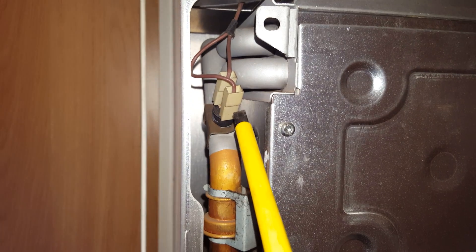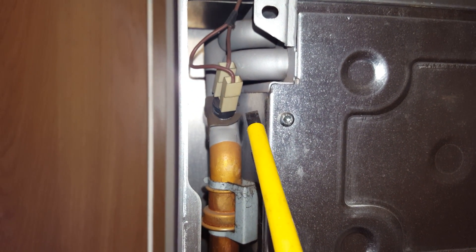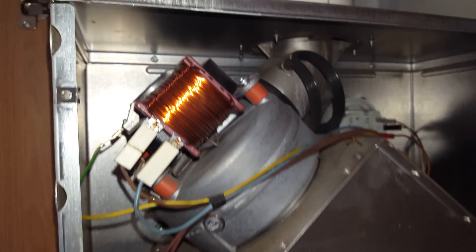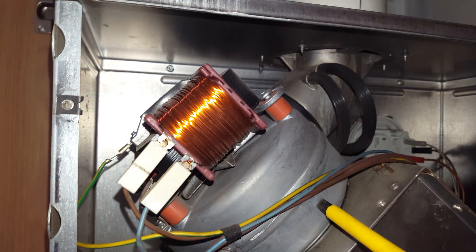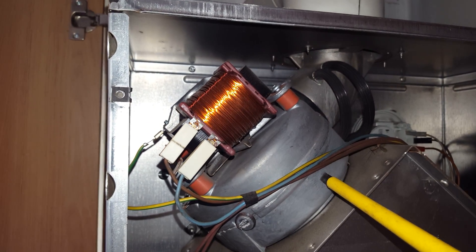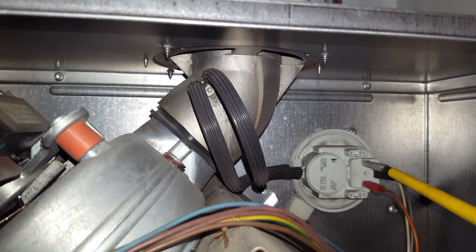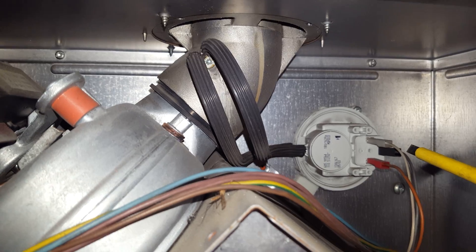This is the overheat thermostat here, and up here we've got the fan unit — these can also go faulty. Right at the back here you've got the air pressure switch located up here.